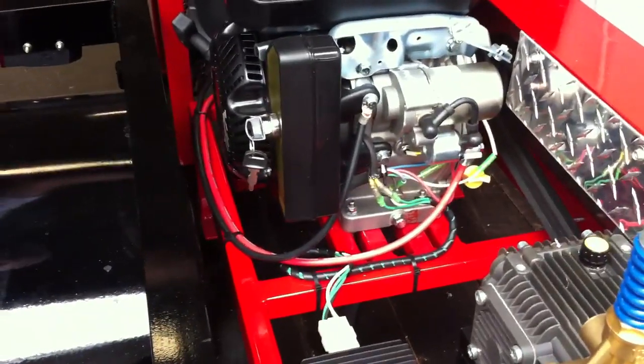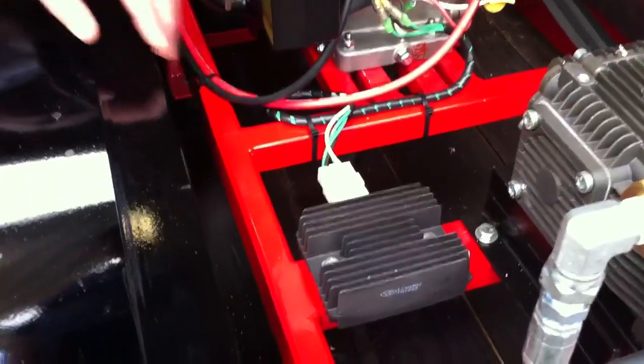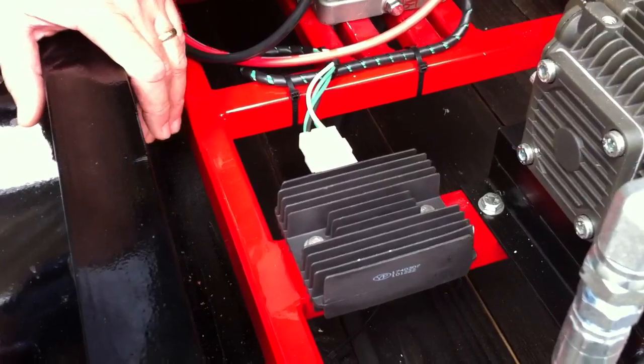We're here today at PressureWasher.net with Jerry. We're going to talk about 12-volt systems in pressure washers. A 12-volt heater system is only going to be reliable if you've got the right combination of mix.